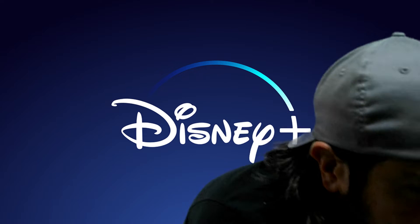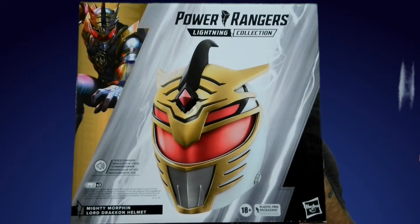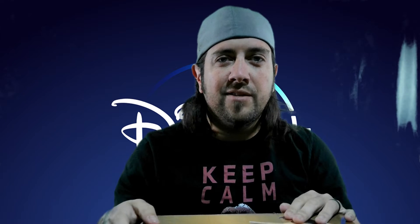I got this from Hasbro — the Lord Draken helmet. Don't worry, this has a voice modulator and I put batteries in it, unlike the Lord Zed helmet at first, so we'll be able to test it out on the video.